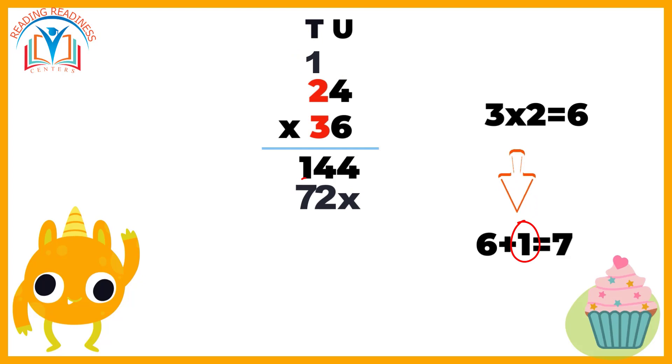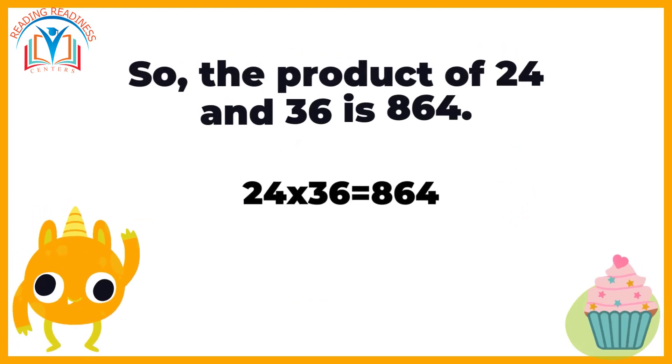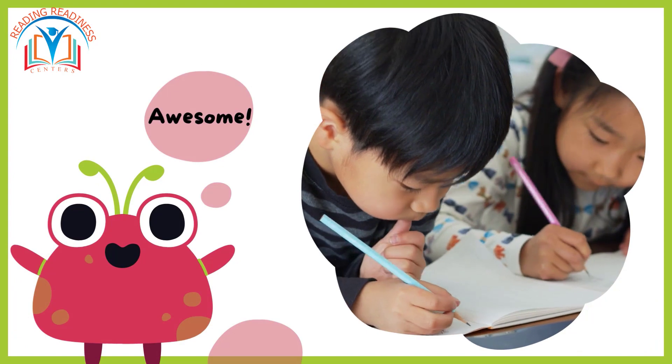We write the number seven below the line, next to the number two. Finally, add up the results from each column. So the product of 24 and 36 is eight hundred and sixty-four. You've just mastered the vertical multiplication method!